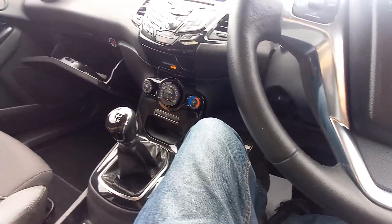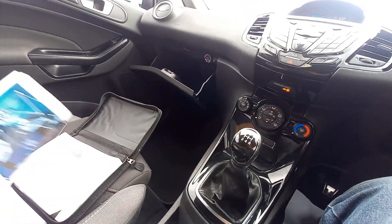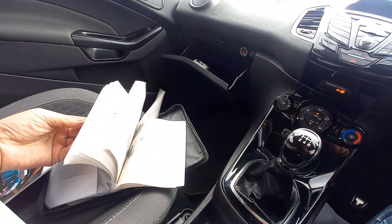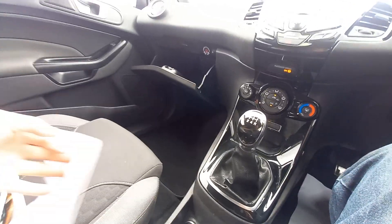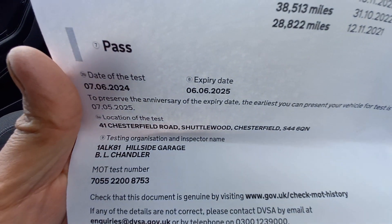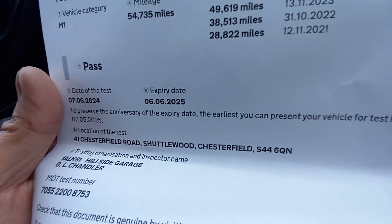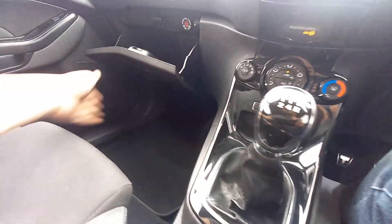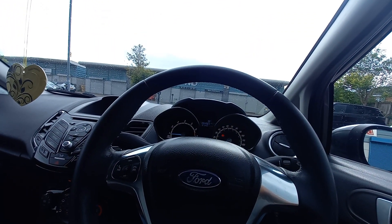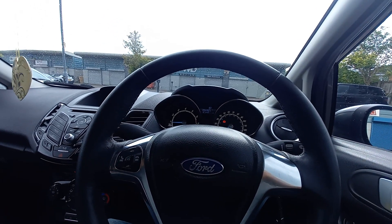We're missing the service booklet by the looks of it, but we have had it serviced at the time of the MOT by Hillside Garage in Shuttlewood, Chesterfield, S44 6QN — which is actually a Ford specialist. The timing belts on these are a 10-year or 150,000-mile interval, which I find hard to believe, but that's what Ford suggests.